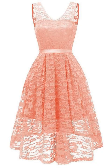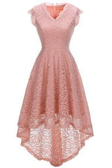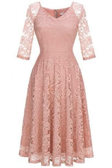You can also find these dresses online to purchase, but if you want to design the dress on your own, you can do that too.